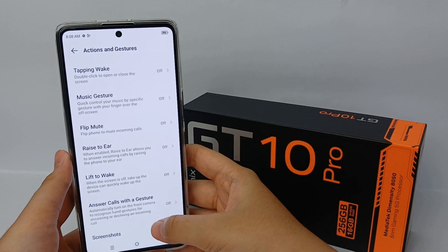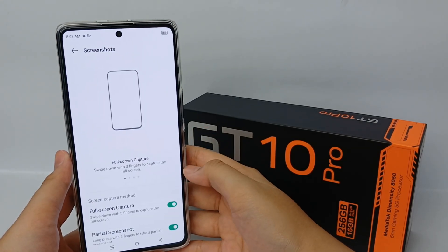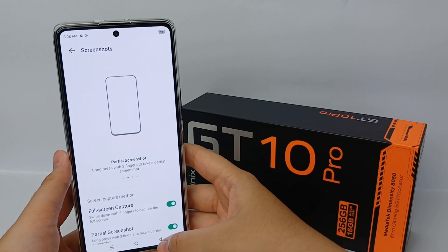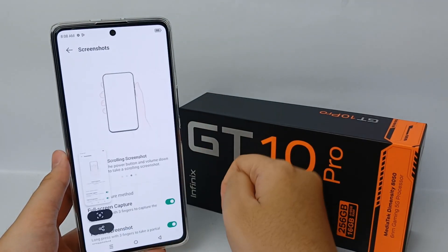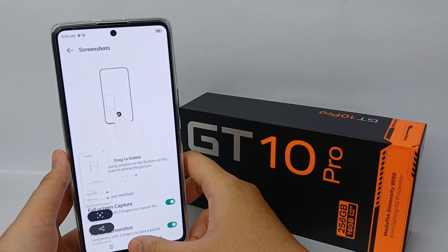Scroll down and go to Screenshot. You can activate Full Screen Capture, and then swipe down with three fingers to capture the full screen. Now you can take a screenshot without using the button.